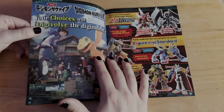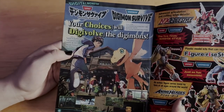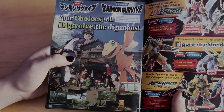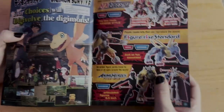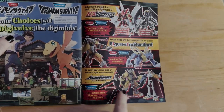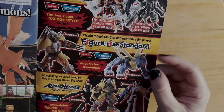We're approaching the last page — a big advert for Digimon Survive: 'Your choices will digivolve the Digimon,' which isn't necessarily true. The game has the illusion of choice — the side characters have about two evolution lines that change based on your decisions. Then there's a bunch of Premium Bandai stuff: some FigureRise Standard models, Anime Heroes figures, and Nxedge Style, which look cool but are really tiny.